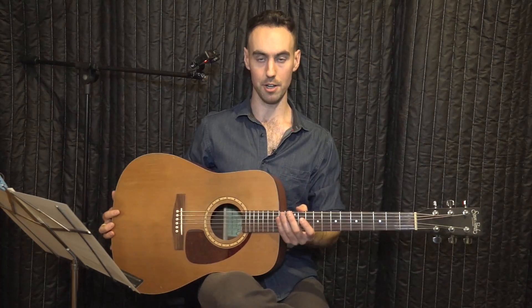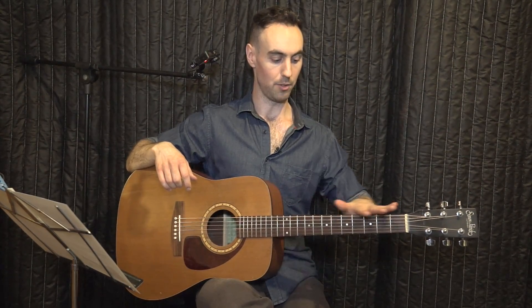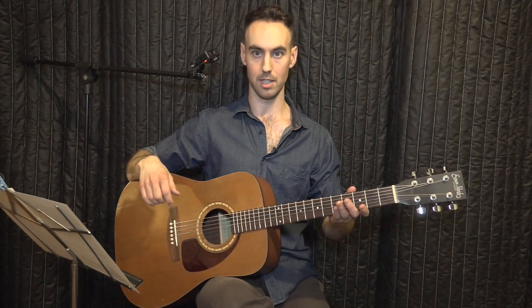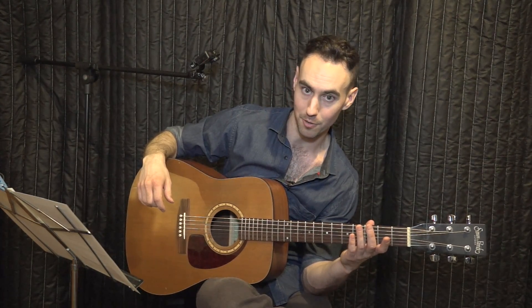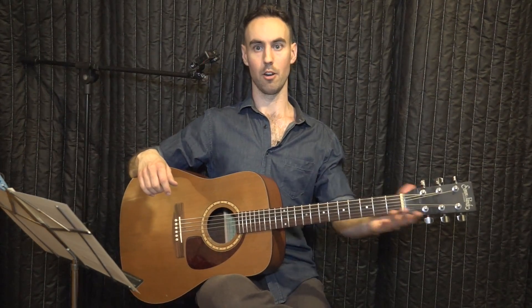Place the guitar on your right leg with the neck at a level angle to the floor or even slightly up — never down, and never leaning on your elbow, which a lot of people do. You end up hunched over and your movement is really restricted. So sit upright, arm free.